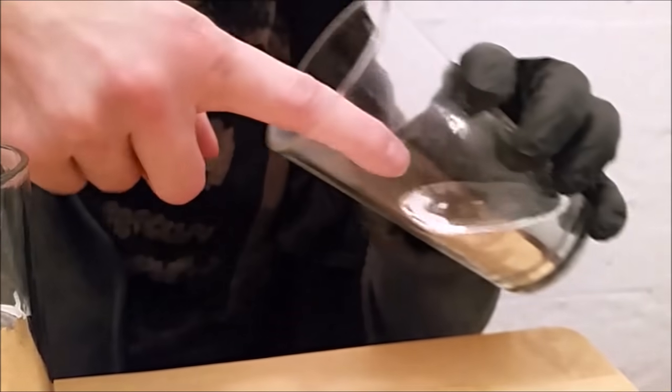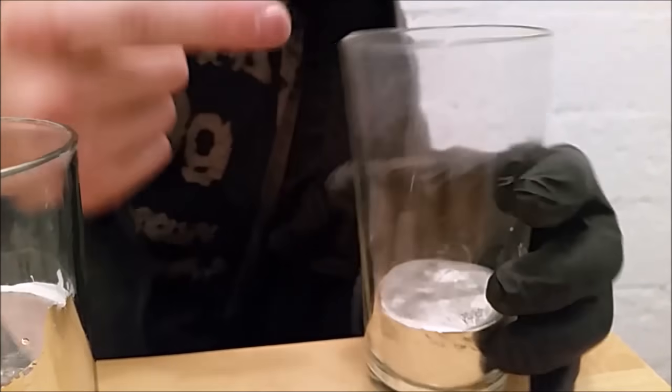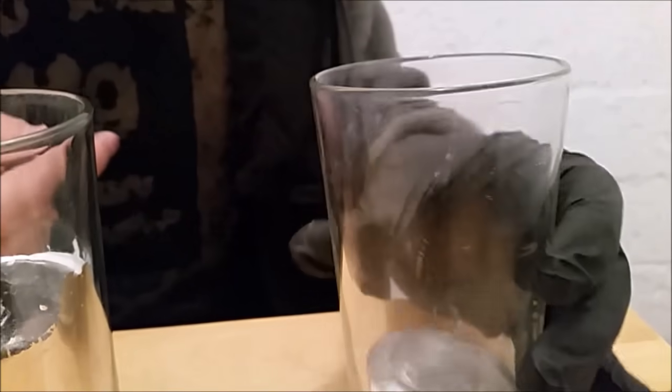In fact, let's go ahead and do that now, just for kicks. It comes out much cleaner than the gallium, even though the mercury's got some crud on it. So there you go — gallium versus mercury. Hope you guys enjoyed, and I'll see you next time.